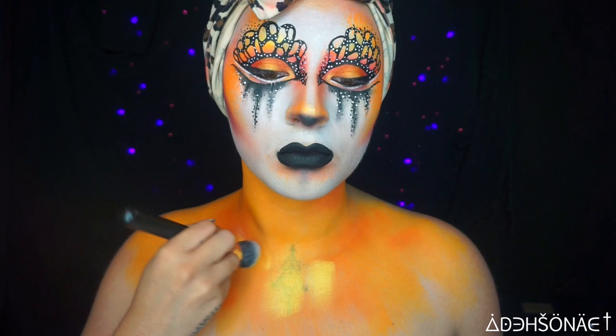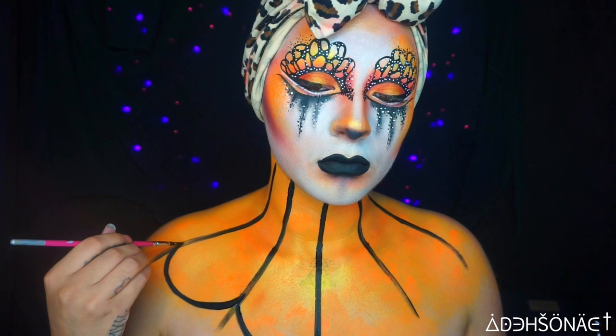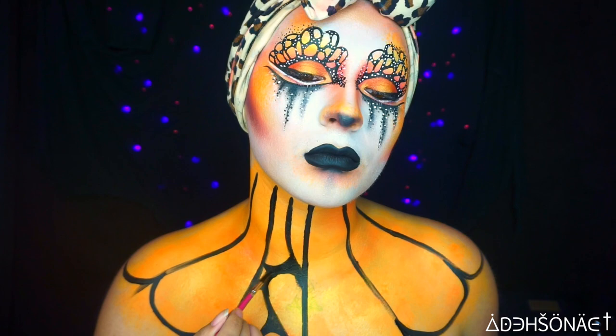Then we're gonna go in with the same water activated paint and create vertical lines from my neck to the chest. Again, we're gonna round out all the edges with a flower petal shape — bear with me, this does take a little bit of time. We're gonna do the same K and Y method and round out all the edges to give us that delicate butterfly look.